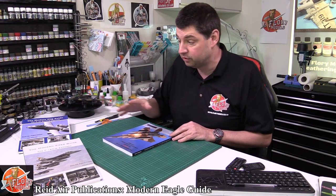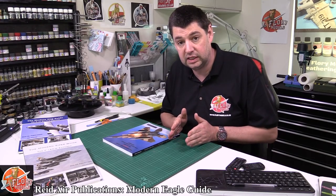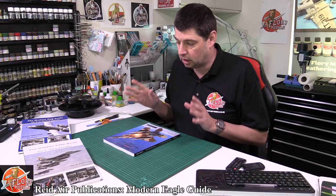Now, if you haven't seen these before, we have reviewed pretty much all of these books before. One piece of advice — if you're into your reference books, go out and buy this right now. Do not hang around. I'll tell you why.